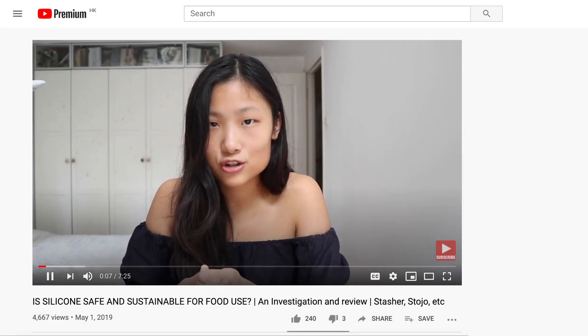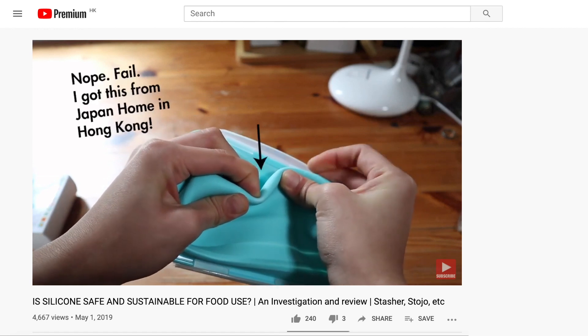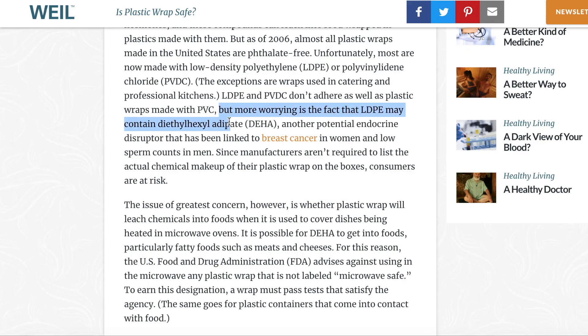Let's talk about how silicone stretch lids might be better for you than plastic cling wrap, because plastic cling wrap might not be that good for your health. I actually did a separate video on whether silicone for food use is safe — feel free to check it out in the description below. Plastic cling wrap is usually made out of PVC, LDPE, or PVDC. There are a lot of studies saying that endocrine disruptors might leach from your plastic cling wrap into your food. With all these maybes out there, I personally want to stay on the safe side and use less cling wrap.